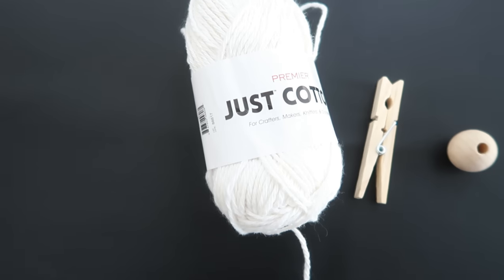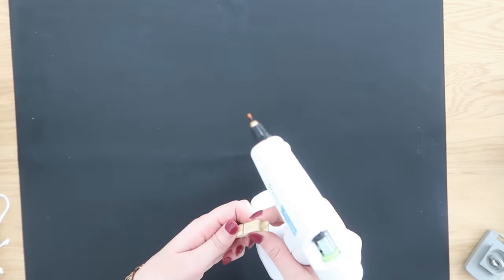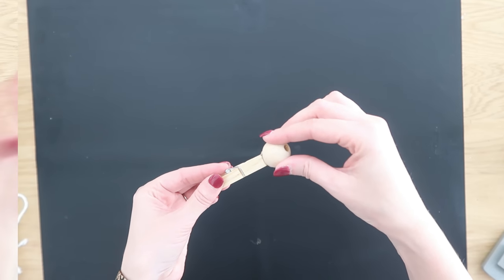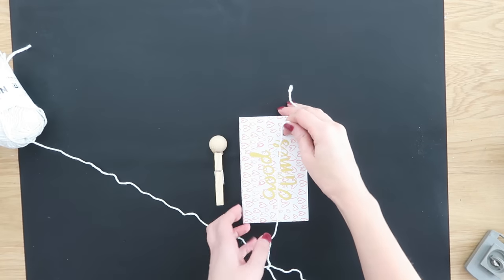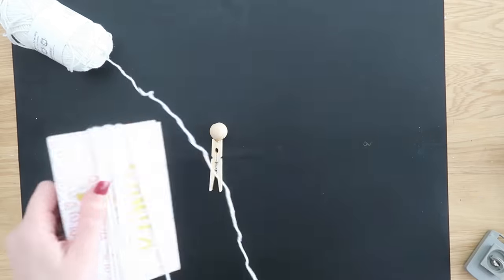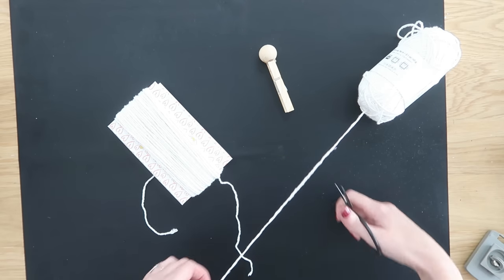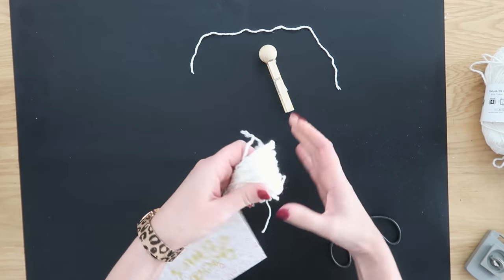Now we're going to make a ghost out of a clothespin. You'll need some yarn from Dollar Tree and a one-inch wood bead — I'll link that below from Amazon or you can find them at craft stores. Hot glue the wood bead right to the clip end of the clothespin. Then you need something hard to wrap the yarn around — a box from Dollar Tree that's taller and longer than your clothespin with the bead. Wrap and wrap and wrap the yarn around the box until you have a good amount, then trim it off.